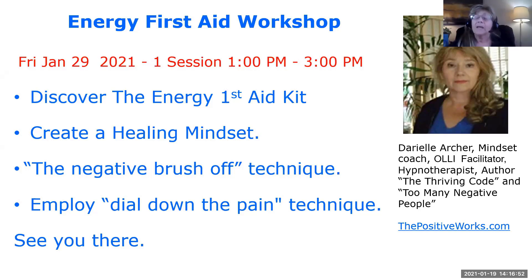My energy workshop helps you create what I call the energy first aid kit. When you're hurt, you go to the kit, you open it up, you get your alcohol swabs, you get your bandages. The energy first aid kit is like that — it helps you create that healing mindset, because it all does start with the mind. What we believe is true, what we don't believe is true. I'll show you a deeper version of the negative brush-off that can really dial down the pain. So if you're in pain, this workshop is for you. It's a technique you can do anywhere, at any time, at any place. I look forward to seeing you there.